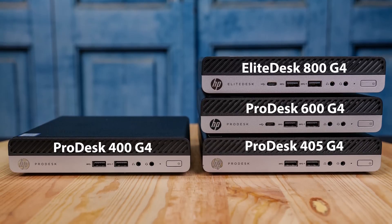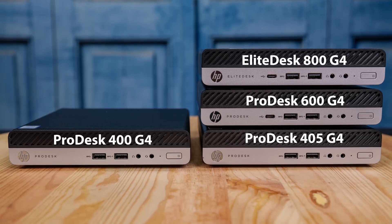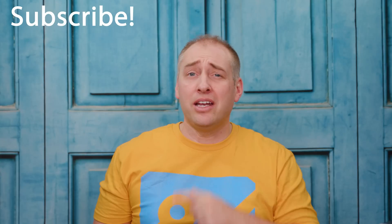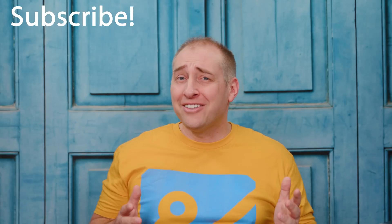We're going to go through all of the other systems I showed you today — the ProDesk 405, the ProDesk 600, and the EliteDesk — in subsequent videos. We're running this as an entire series. If you made it this far, why not click subscribe and turn on notifications so you can see whenever we come out with new videos — we're aiming for about one every week. As always, thanks for watching and have an awesome day.